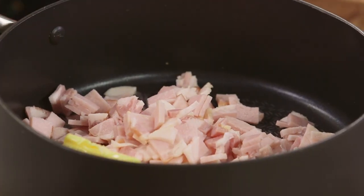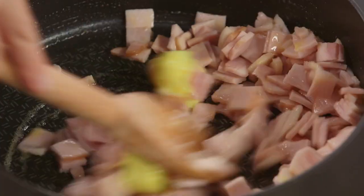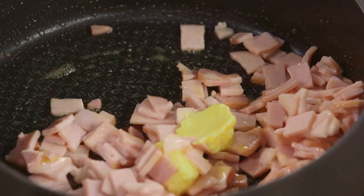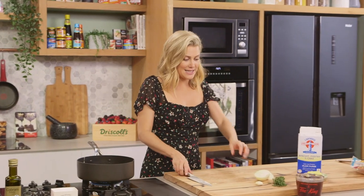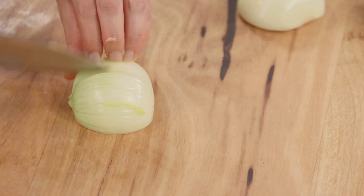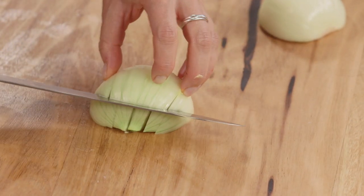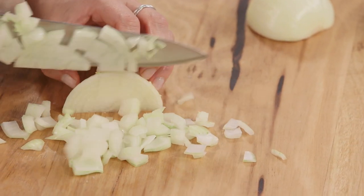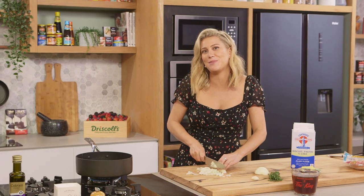Now we need this to caramelise because the colour is going to give our sauce that extra depth of flavour. While that's cooking away I'm going to slice and dice some onions — one large onion that we're just going to cut. This is going to go in with the bacon and I want to get some good colour, so you do want to cook this for about 10 to 15 minutes together.